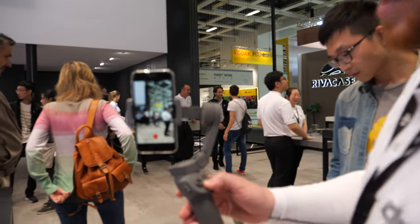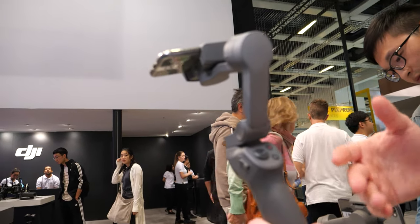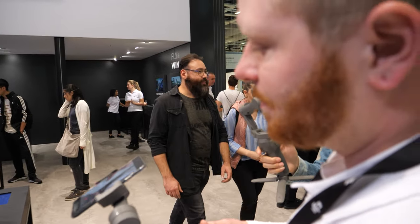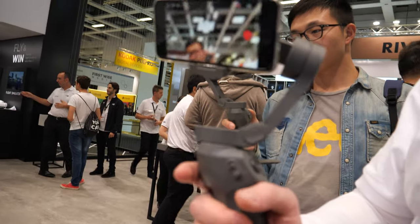So that's the gist of the Osmo Mobile 3. It came out a few weeks ago and it's been very popular. It's very lightweight, portable, compact, and foldable. The price is 109 euros.